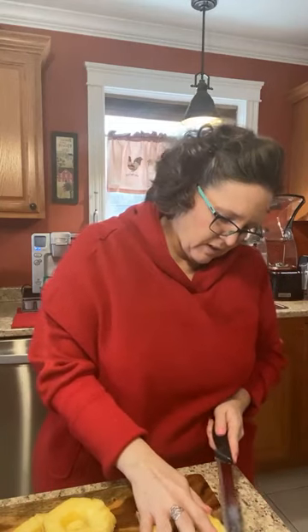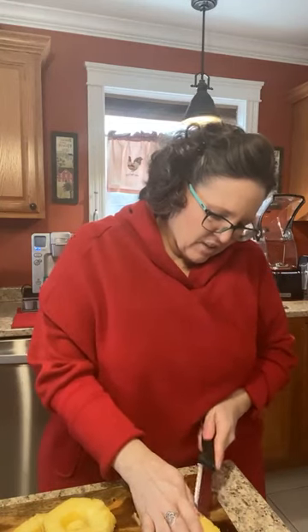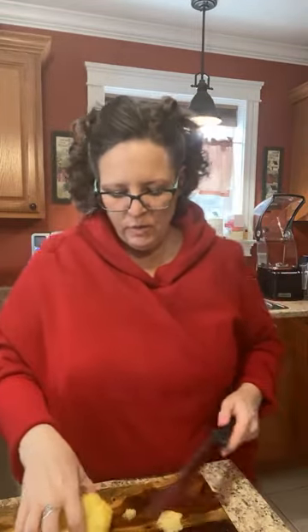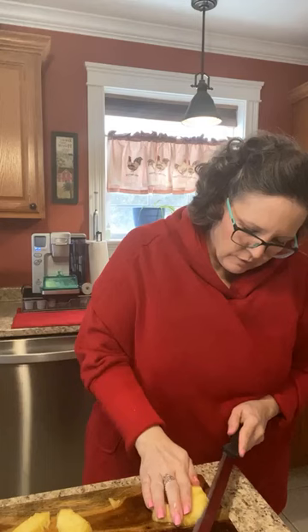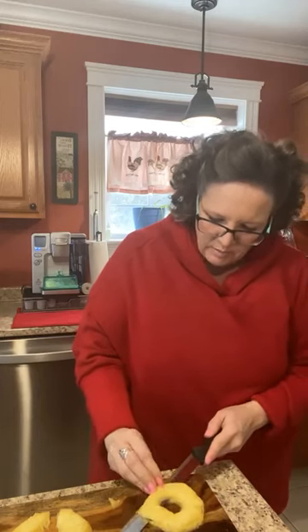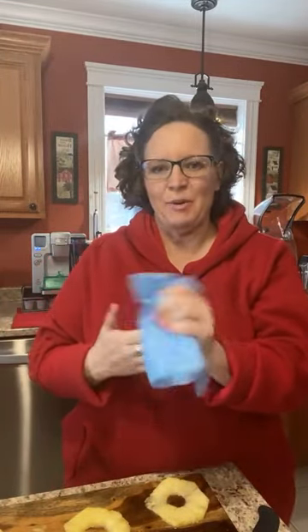I'm just taking out the centers with a little spoon so that I have little wee rings. Don't cut it too thick because you don't want too much pineapple — and you don't want two full servings of carbs in one breakfast. You want to keep your carbs at a reasonable amount. Carbs won't hurt you. That's perfect, actually — I got three perfect rings. One's broken, so it's semi-perfect, but that's okay. It's perfect enough for me. It's KJ perfect.